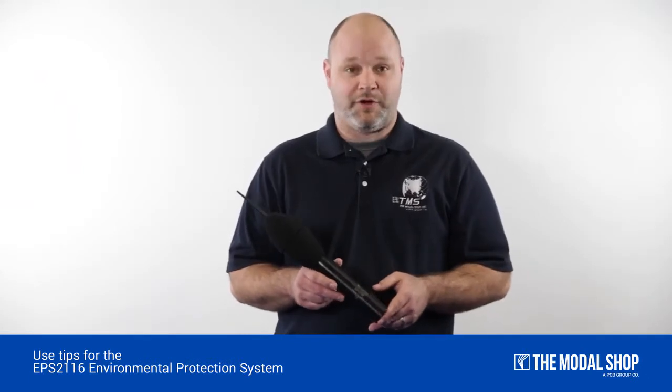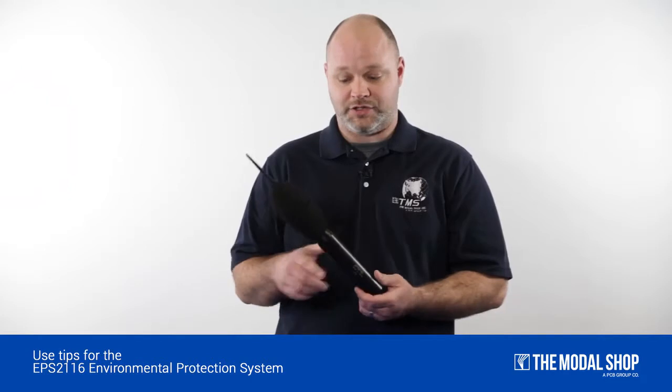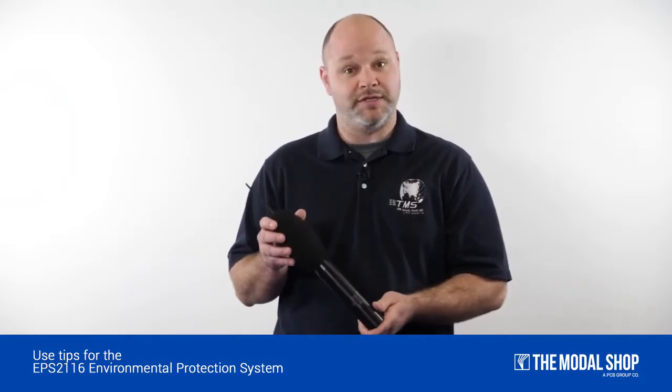Hello, Andy McGuire here, part of the rental team at the Modal Shop. Today we will learn how to properly assemble and swap windscreens on the EPS-2116.